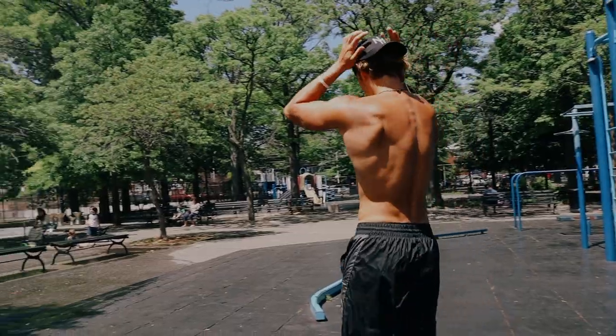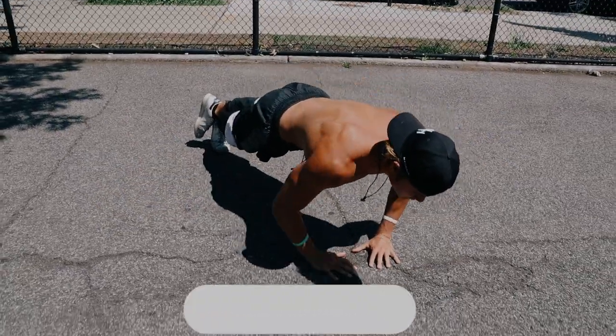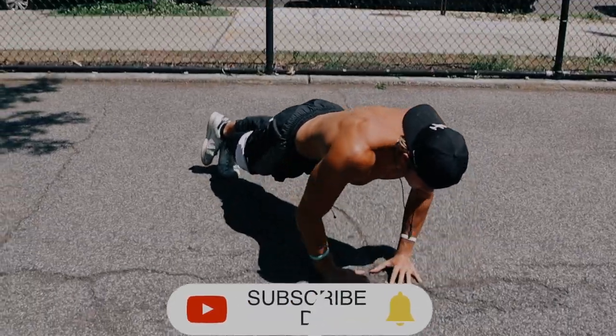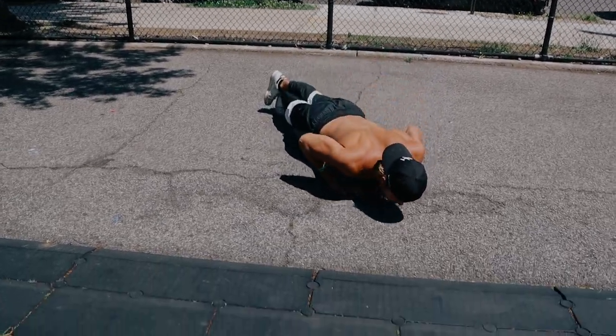These first compound movement sets are triple sets. So right after that dip set, you have 10 diamond push-ups — a classic push-up position that emphasizes more of your tricep in the pushing movement. Use full range of motion with proper form.